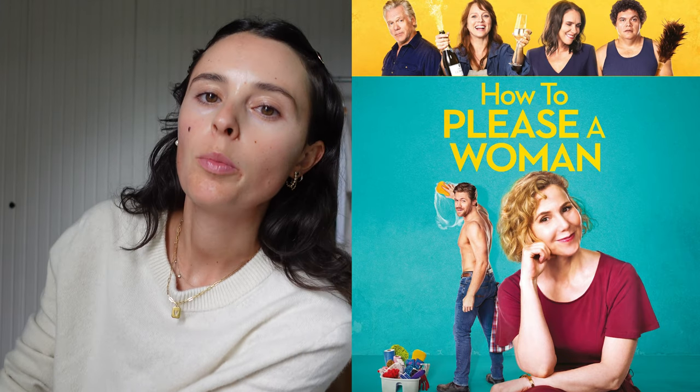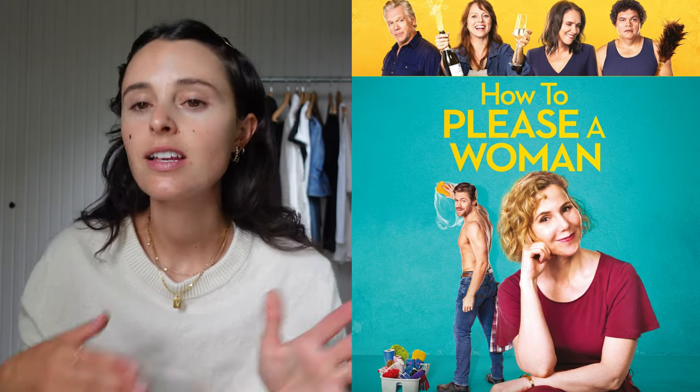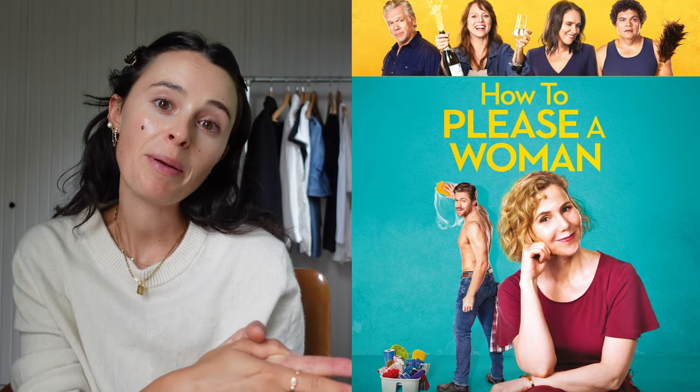Before we start talking about the main subject of today's video, I would like to say a huge thank you to Sky Cinema Club. You might know that I'm a part of Sky Cinema Club and I get to watch and review films. This month's film is How to Please a Woman, directed by Renée Webster, and it stars the wonderful Sally Phillips, who you might recognise from Bridget Jones' Diary, Bridget Jones' Baby, and of course Notting Hill.